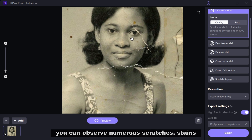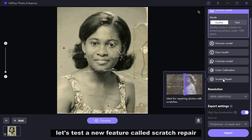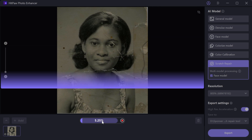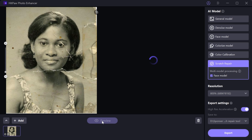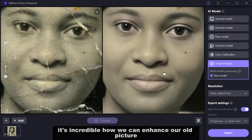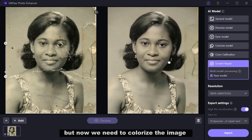Returning to the image, you can observe numerous scratches, stains, and dust particles that make it challenging to restore. Let's test the new Scratch Repair feature to see if it can fix these issues. Choose the Scratch model and activate the Face model option. Set the resolution to 800% and click the preview button. The processing happens in real-time as you can see from the video speed. And there you have it — absolutely perfect and amazingly done. It's incredible how we can enhance our old picture with just one click.